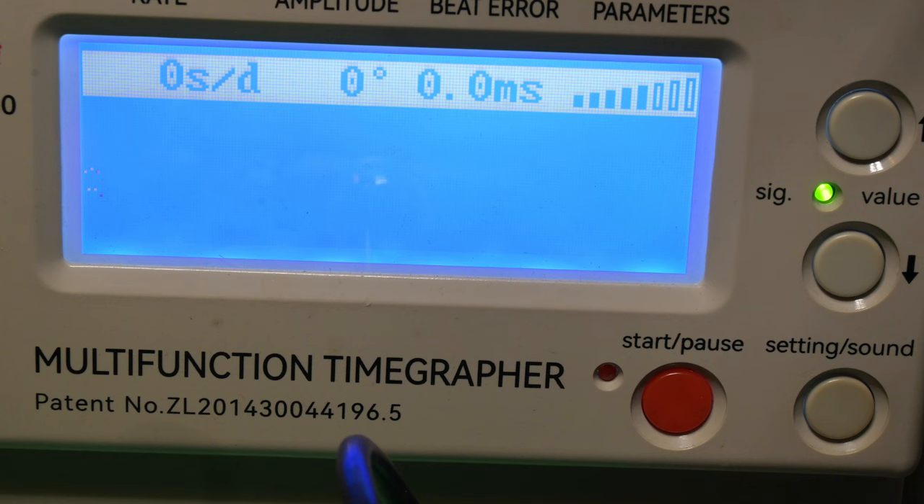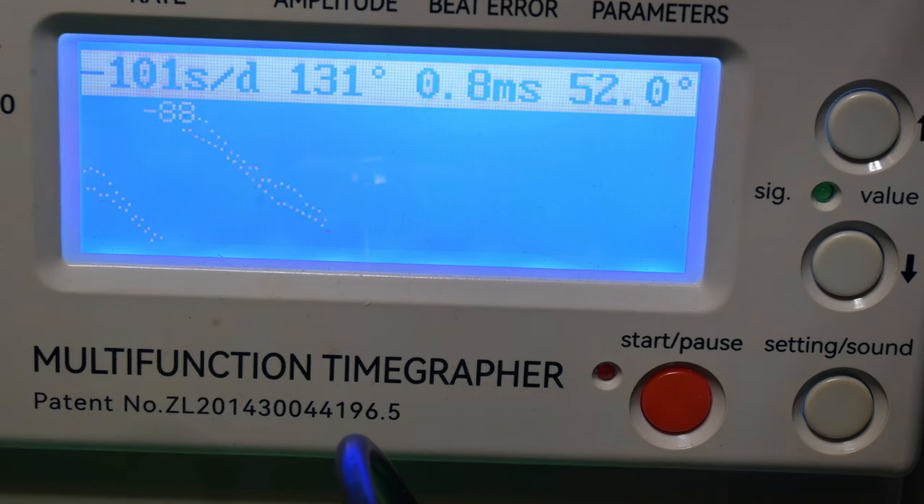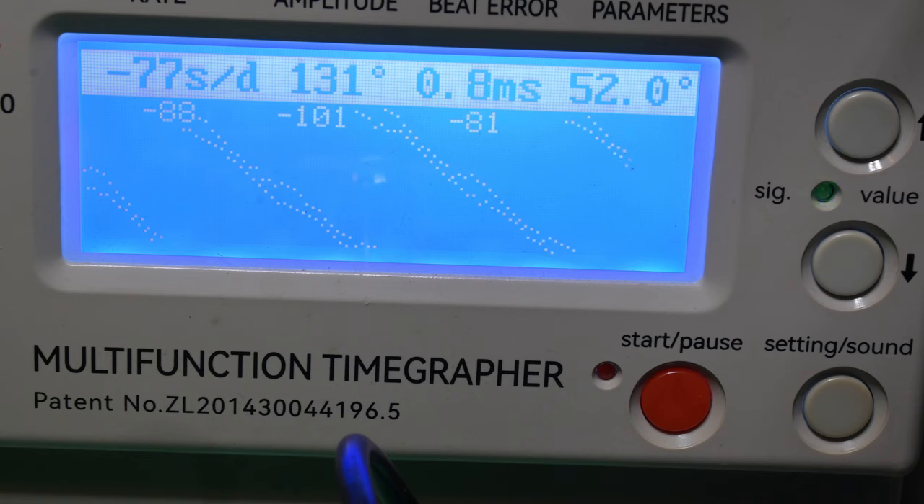The next thing we're going to do is put it on the time grapher and see what readings we get. At the time I hadn't looked up this movement, so it's just set at the default 52 degrees. I later learned the correct lift angle is a little higher, which only affects amplitude by a few degrees. You can see this watch is running slow with really low amplitude, though the beat error is not bad.